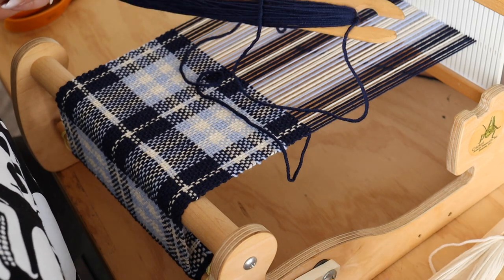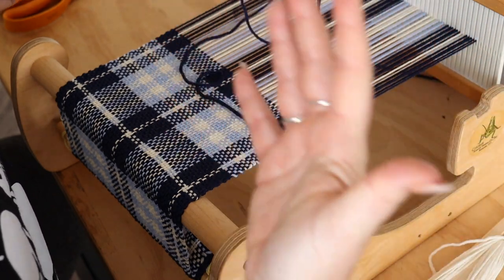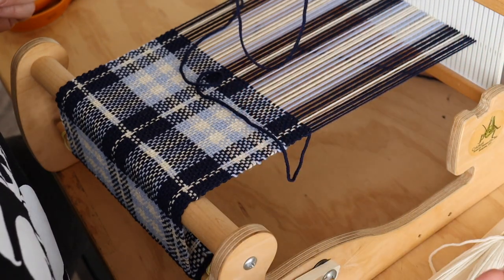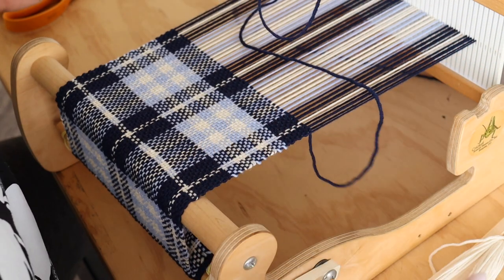Today we'll be showing you how to carry your weft threads up the side of your project when you have a lot of color changes, like in plaids or anytime you do striping, so you don't have to overlap constantly and then cut your ends. This is really helpful in this project, which is our blueberry scarf.